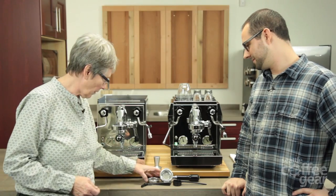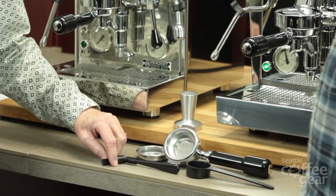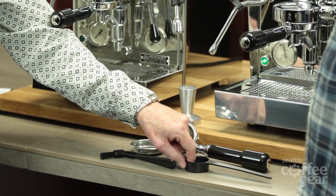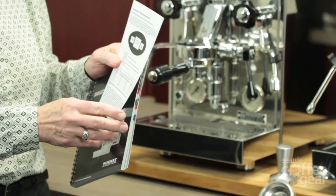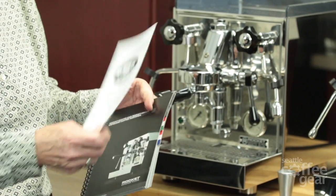It comes with all the usual accessories: the double and single portafilter, brew head brush, blind basket, tamper, scoop, and your manual. And they've added a little insert to the manual describing the PID. So we'll talk about that in a minute.